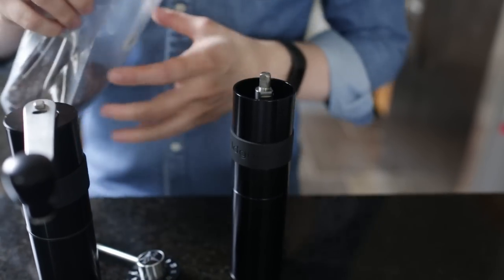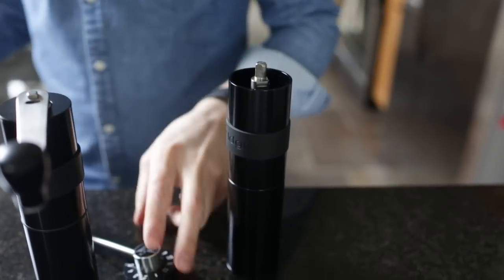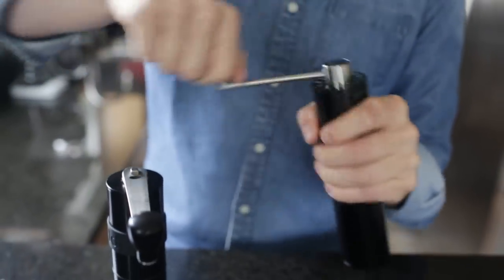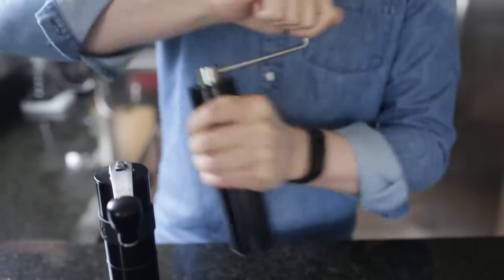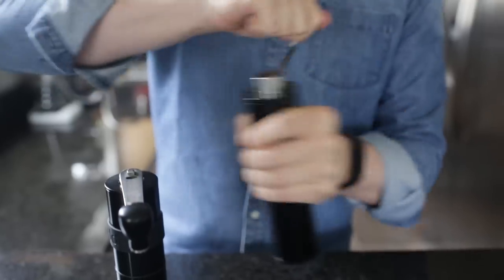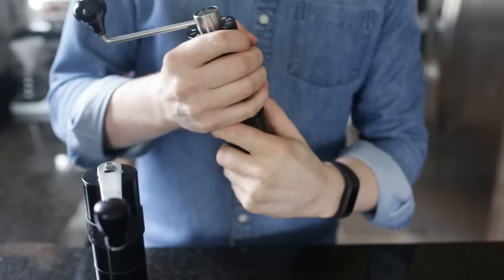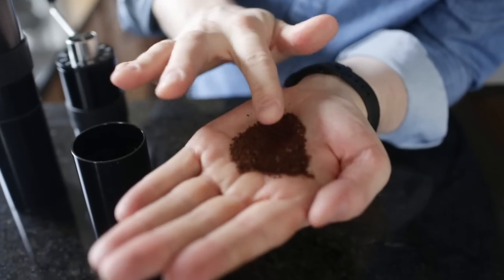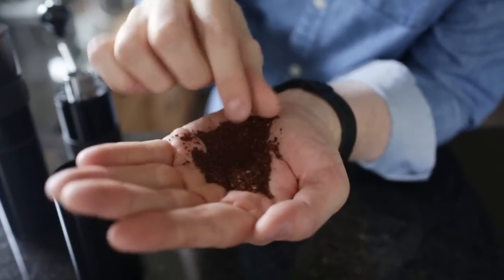Let me show you what grinding is like. I'll throw a few grams of beans in and give you a sense of what it's like to grind with this guy. Throw the lid and handle back on — this is probably set somewhere in the drip range right now, so a medium grind. You can see it's really quite easy in the drip range. Obviously the finer you go, the more resistance you have. These grinds would be good for maybe a larger V60, a Kalita Wave, or even up to a Chemex.